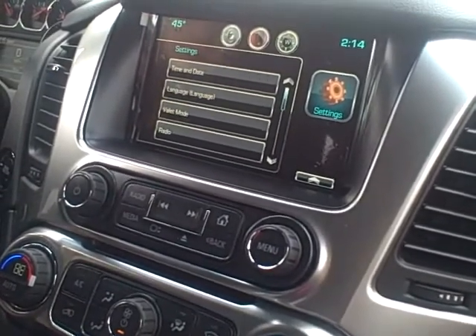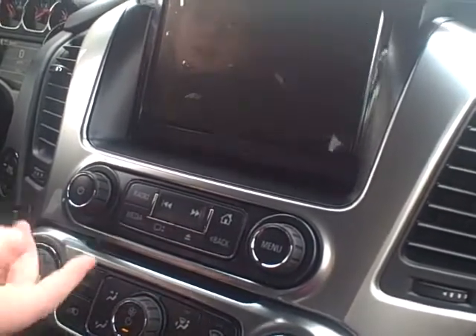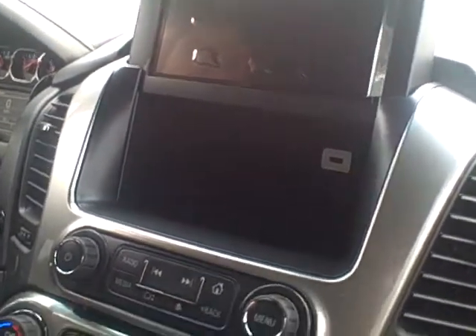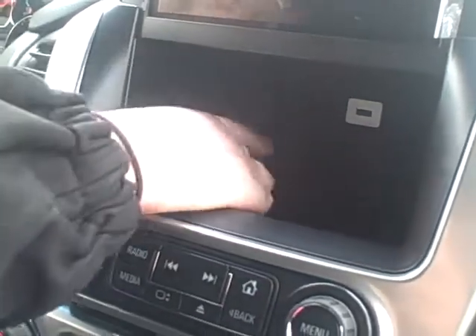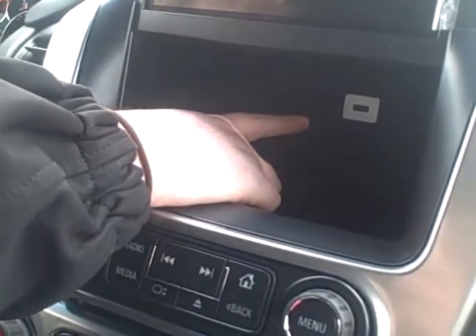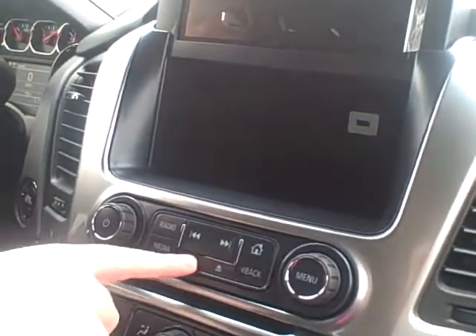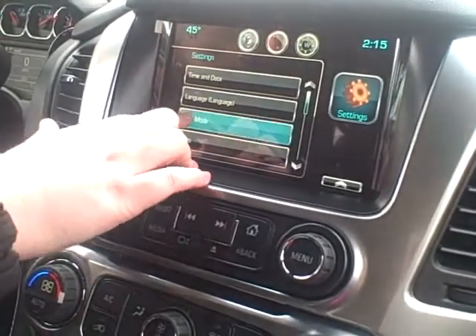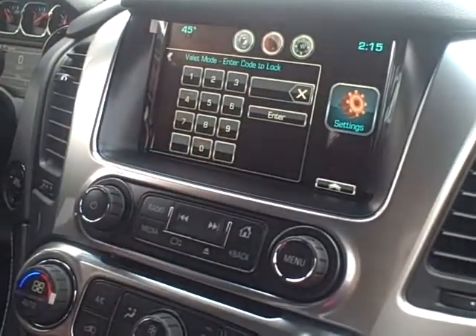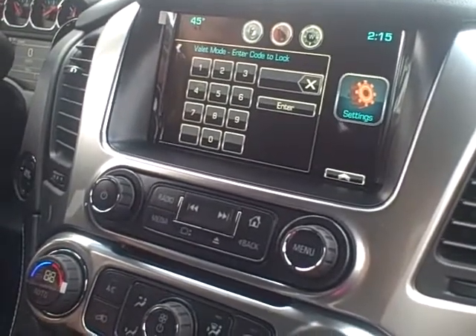You also have a valet mode, which is an awesome option and feature. What that is, is the radio will lift up. So if you ever go to dinner and you want to leave your wallet or anything you don't want to take in, you can lock it back there — it's pretty spacious. There's also a USB port back there, so if you needed to charge your phone and didn't want to leave it out in the open when leaving the vehicle, you can put it back there. You can close the screen and lock it with the valet mode, so that's just going to be a personal self-afforded PIN number that only you will know, and you can unlock it and lock it that way.